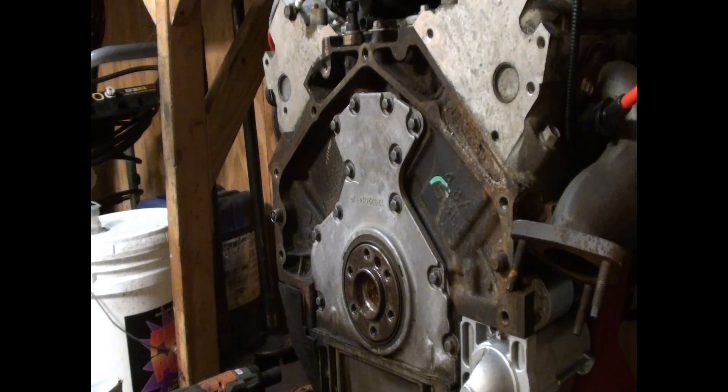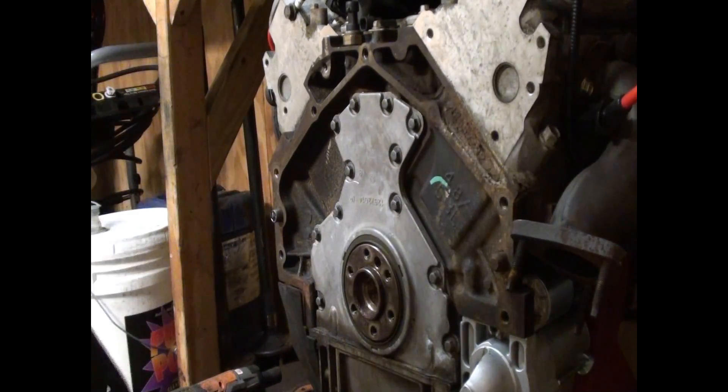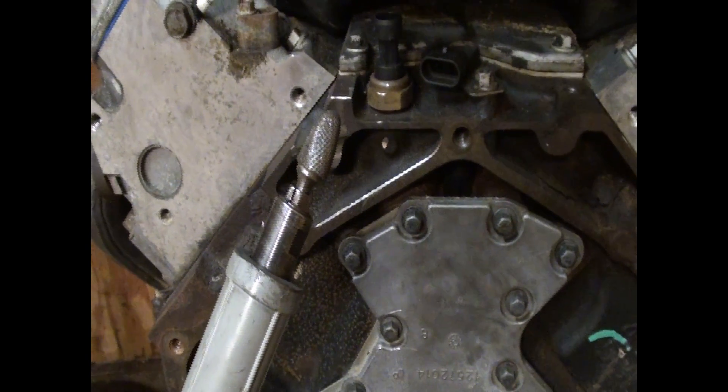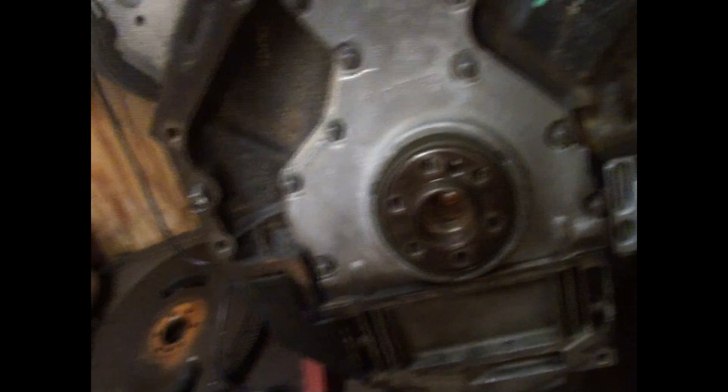Little recap action here. There's this boss here. I just took an electric die grinder, quarter inch chuck, and ground that bastard out. It doesn't serve any purpose for me. Ground down the nut a little bit.